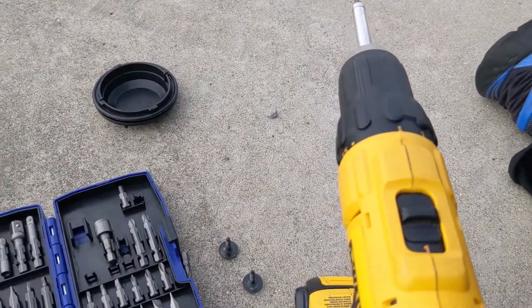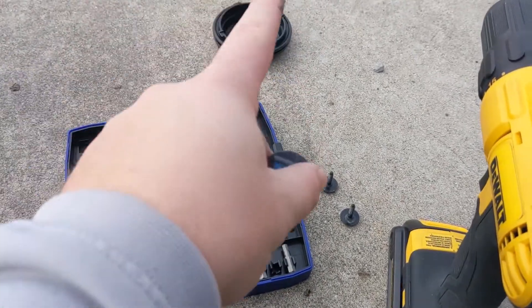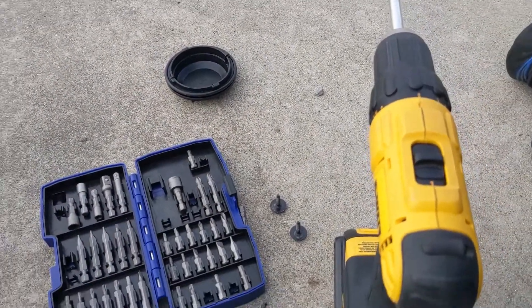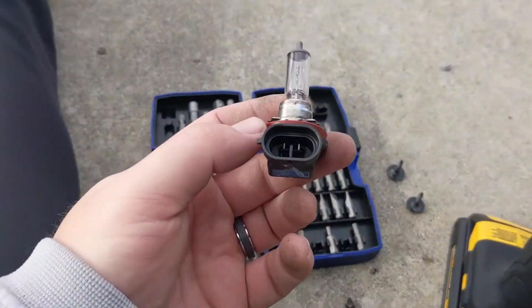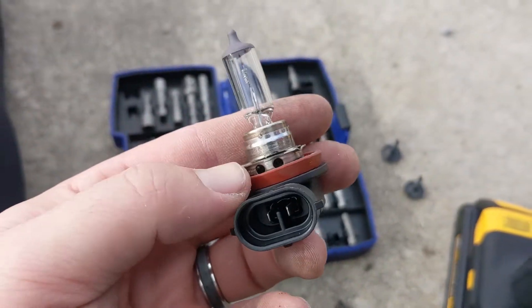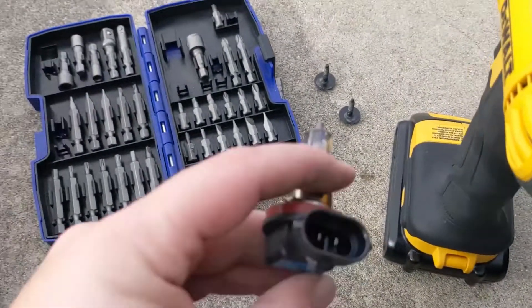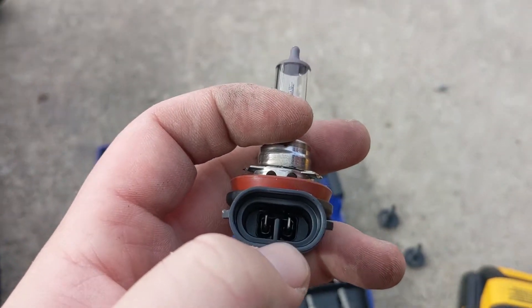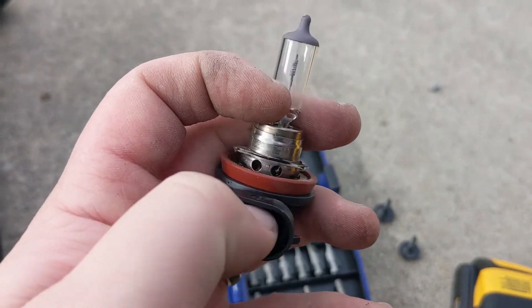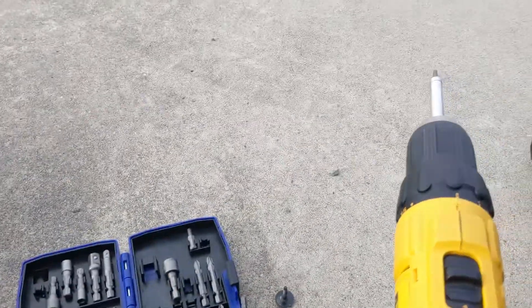We'll do the same thing but in reverse — fold that panel back, go in blind again, put the new bulb in the socket, put the cap on, and put the screws back in. When you plug this into the socket, there's only going to be one certain way that it goes in. You can see this black plastic piece — you can't turn the back with the wire backwards or anything like that. We got it in and the cap is back on.